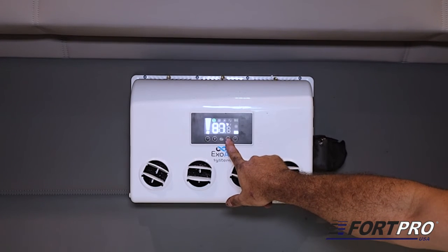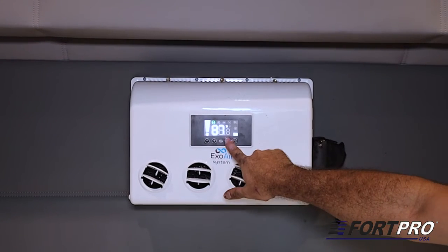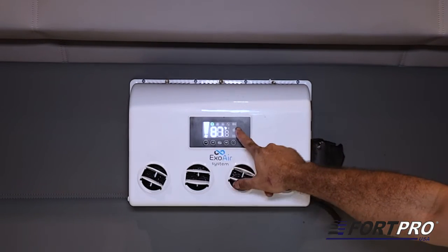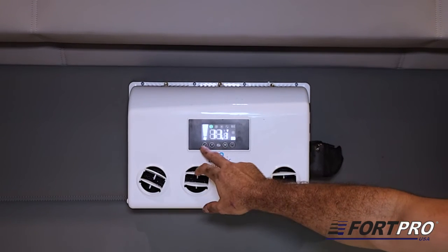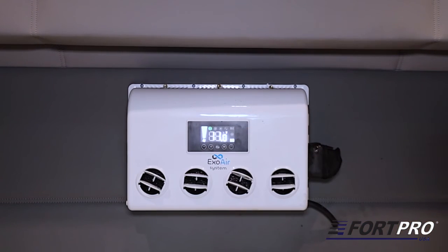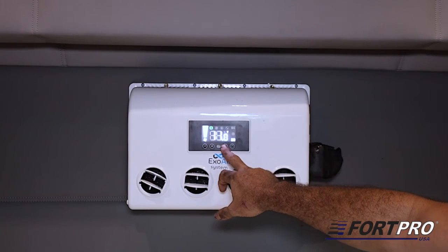Operation Settings: Pressing CMD-M once allows us to adjust the fan speed using the plus and minus buttons. Pressing CMD-M a second time allows us to select the desired mode of use, either ECO mode to use with the truck off, or COLD or MAX COLD mode when used with the truck on. By pressing CMD-M a third time, it gives us the possibility to set the cutoff voltage. It is recommended to set it at 11 volts. This ensures that when the batteries reach that voltage, the equipment cuts off and the truck can start again.